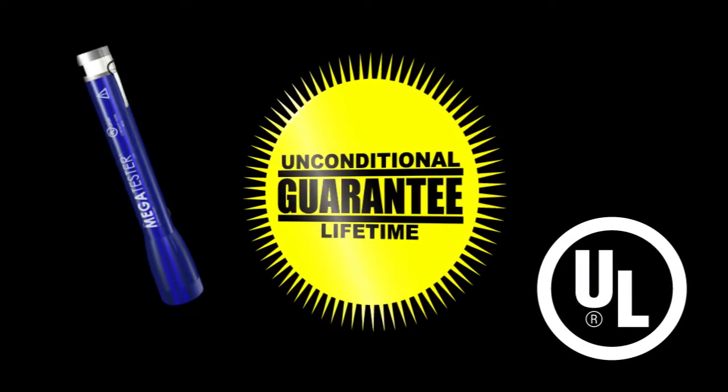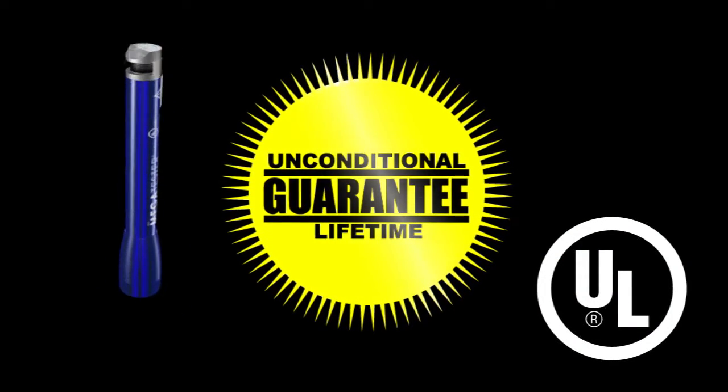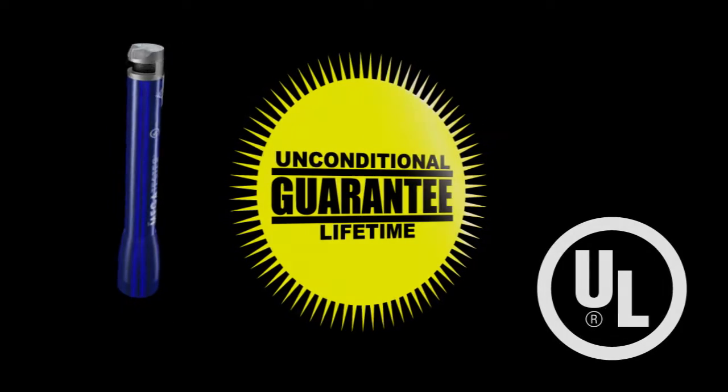Ordinary flashlights will only light the way to the problem. Megatester will help you fix it. Megatester is patented, UL listed, and has an unconditional lifetime guarantee. Get your Megatester today.